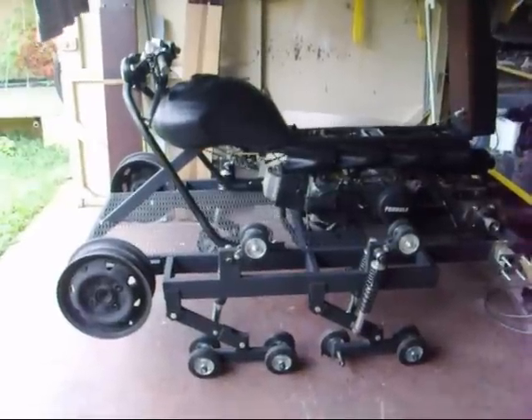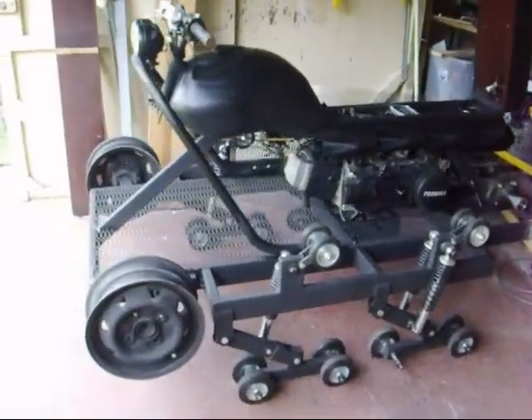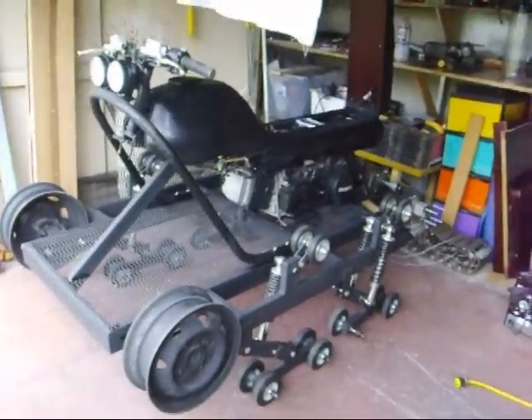A quick progress report — sorry I haven't gotten a video out sooner. I've been working on a few different things. Right now I've been working on the light bar and the front bumper.